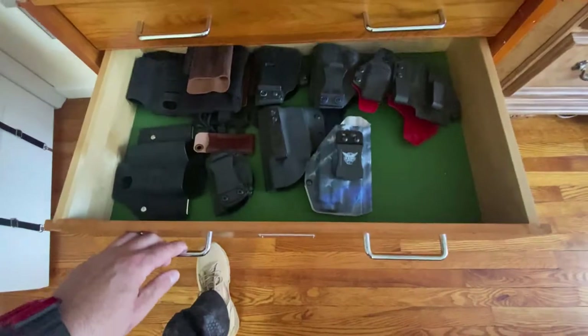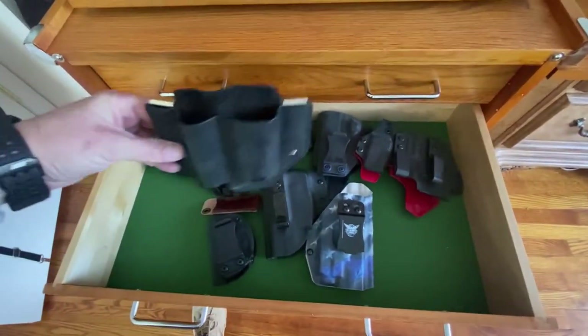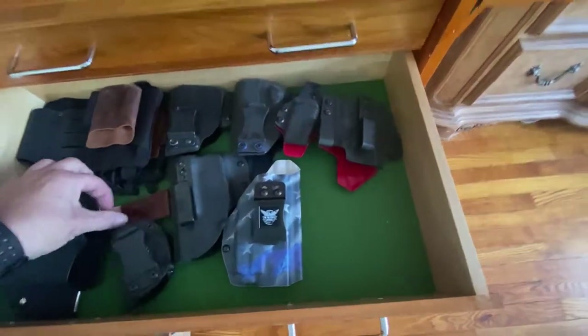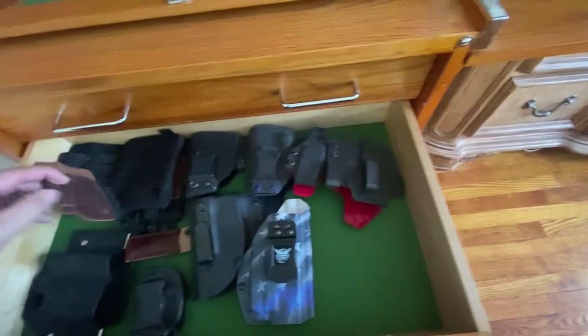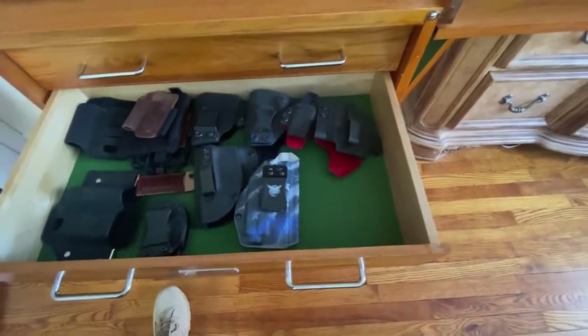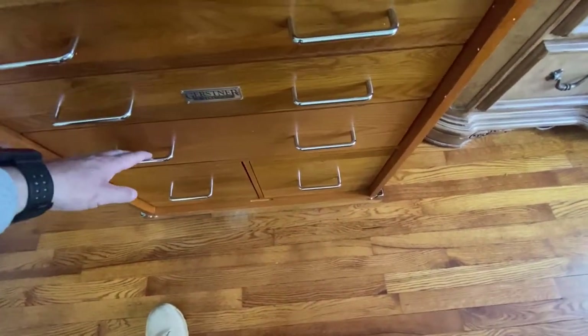The next drawer is holsters — not only for weapons, but for Leatherman and Olight lights, a little hitch and timber action, another little leather thing I wear when I'm dressed up. So holsters and assorted leather holsters.